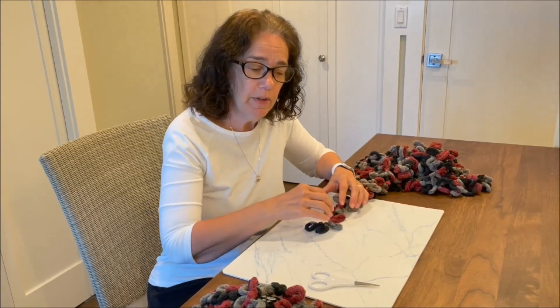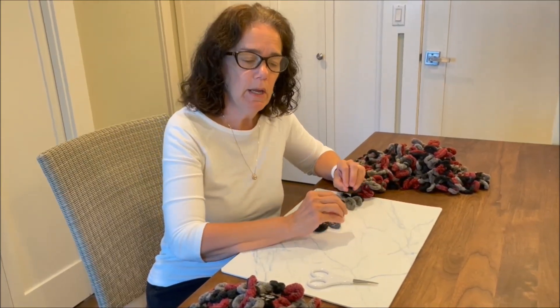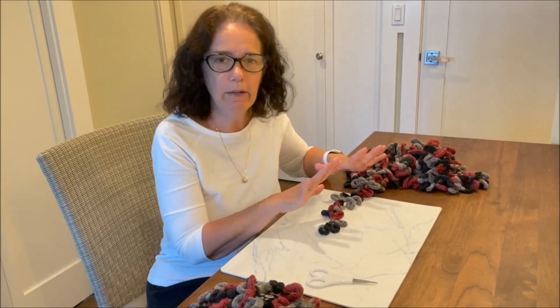Hi everybody, this is Margaret from the Elk Grove Village Public Library. I'm going to go over how to start the loop yarn scarf, how you can end it, and I'll do a couple rows in between. I'm going to show you how to start it just in case you've forgotten from the class.